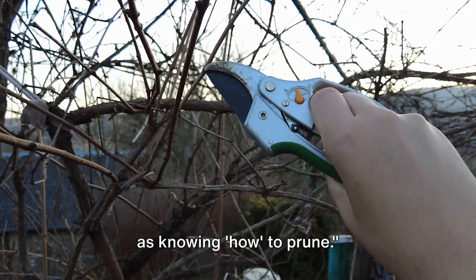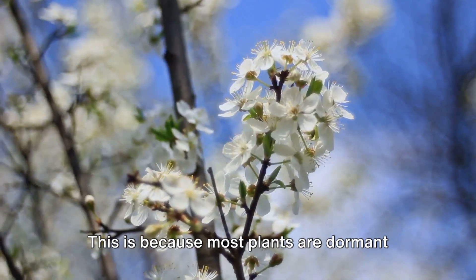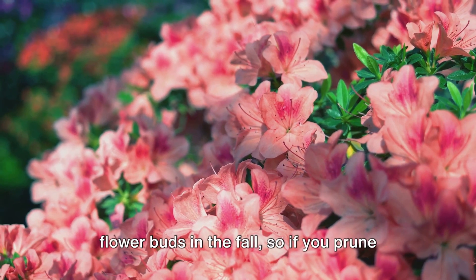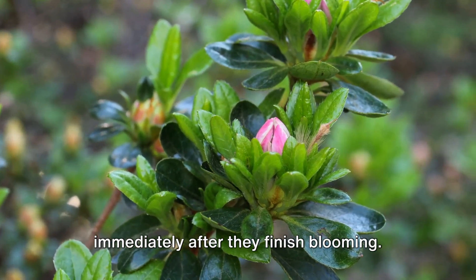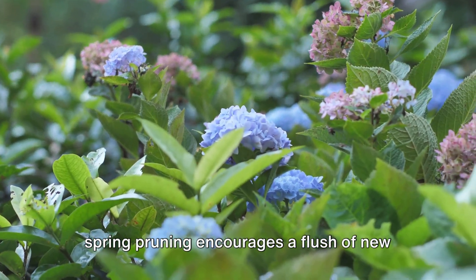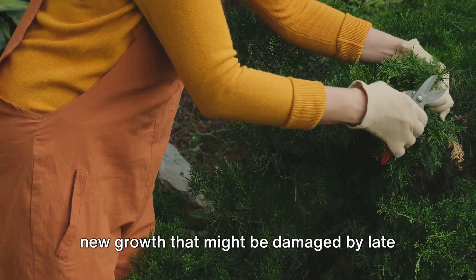Knowing when to prune is as important as knowing how to prune. Generally, the best times to prune are late winter or early spring, just before new growth begins, as most plants are dormant during this time. However, not all plants should be pruned at the same time. Spring-flowering plants like azaleas and rhododendrons set their flower buds in the fall, so pruning them in late winter may remove the upcoming season's flowers — the best time to prune these is immediately after they finish blooming. Summer-flowering plants like roses and hydrangeas bloom on new wood, so late winter or early spring pruning encourages a flush of new growth that will carry the blooms. Evergreen shrubs like boxwoods and pines are best pruned in late spring or early summer when new growth has hardened off.